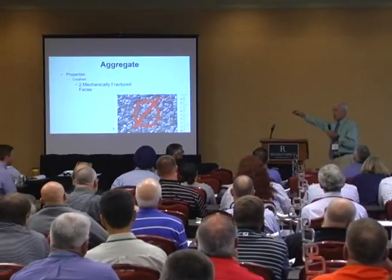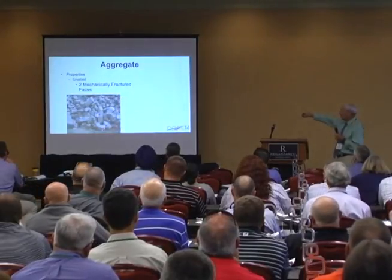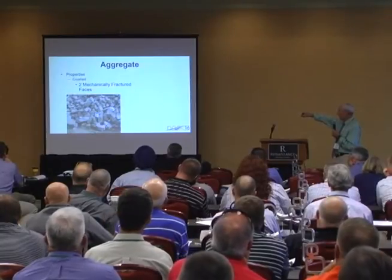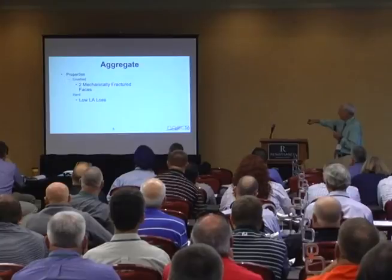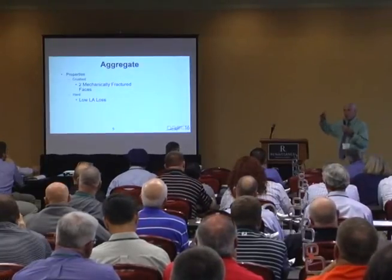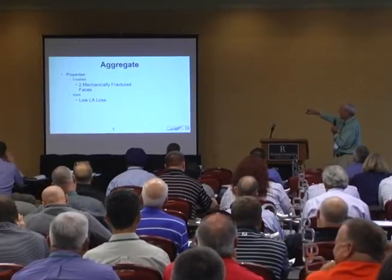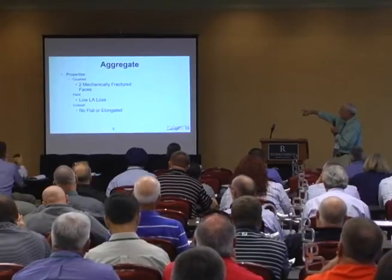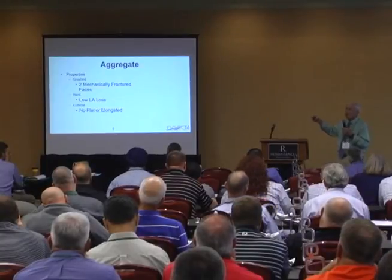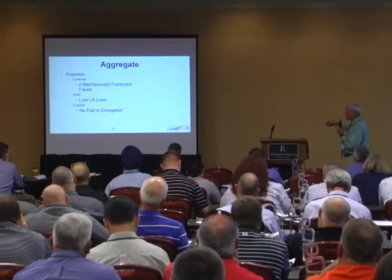So this is what you use on the interstate — not probably that big, that's a 988 tire. We have done one-inch chip seals though. It takes a gallon per square yard to hold it down. Low LA loss, naturally — probably numbers under 30. Again, depending on traffic. If you've got low volume roads, LA loss could be pretty high.